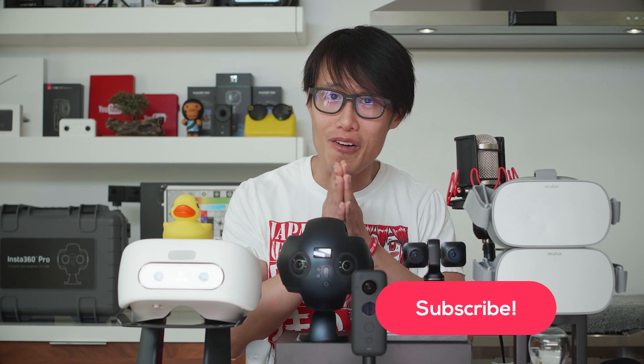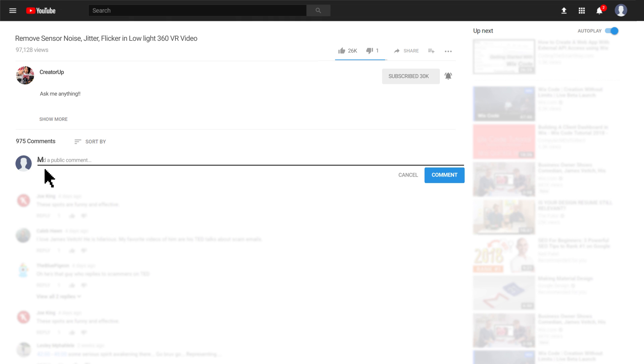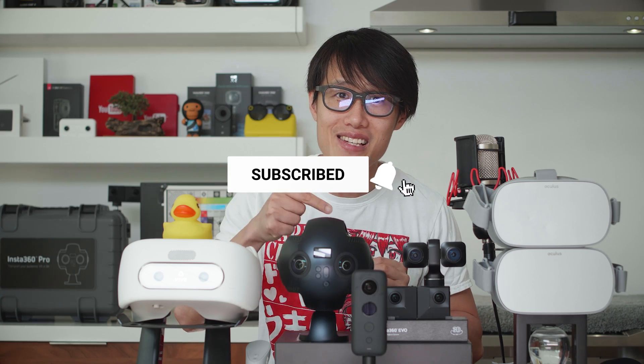Thank you for watching another in-depth 360 post-production tutorial. If you learned something today, don't forget to share it with your fellow VR filmmakers, because sharing is loving — and that is what I am doing here. You don't need to go to film school or spend money on courses on some e-learning website to get better at 360 filmmaking. The best learning comes from your friends, and I hope I am one of them. Please comment below and teach me and others your neat tricks in VR filmmaking. Hit the like button so your boy Hugh can continue making more tutorials. I'll see you next time — keep creating in VR.